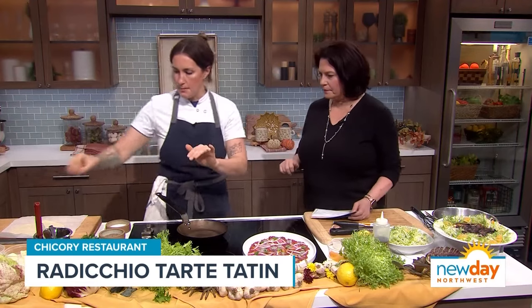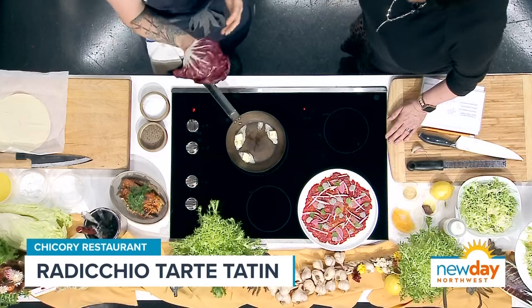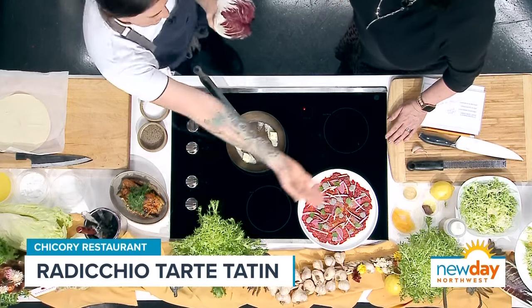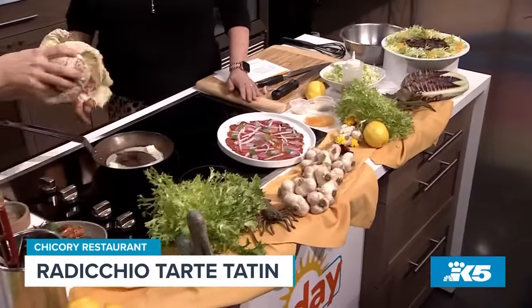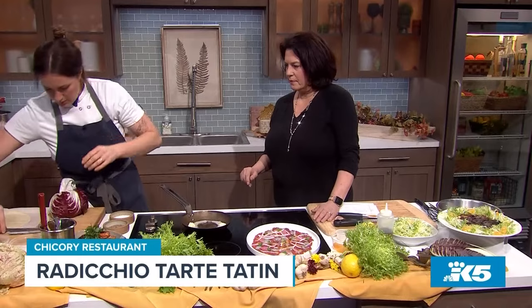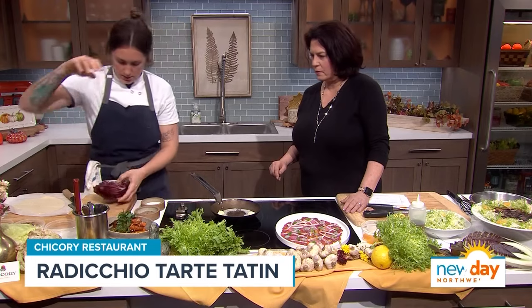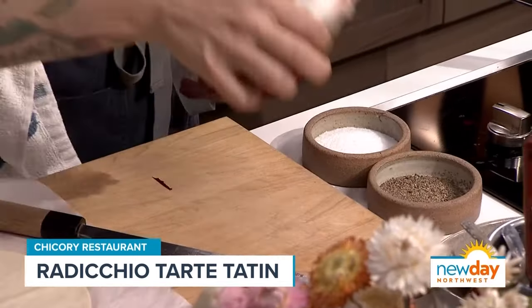I've got my pan on and I'm going to melt butter. While that's melting, I'll show you how I cut my radicchio. This is probably the radicchio that a lot of people are used to seeing at the grocery store, but all of these here on the table are also different varieties — all from the same chicory family. We've got frisee, treviso, and this is our Castelfranco, which is one of my favorites. It's so pretty and looks nice in a salad mix. So I'm going to cut some nice little wedges — three wedges here.